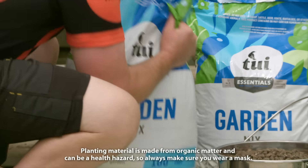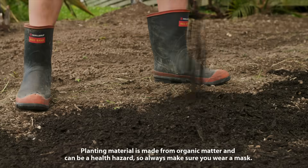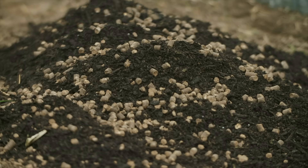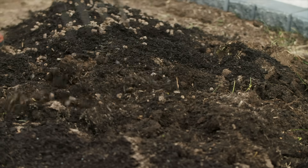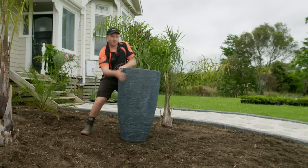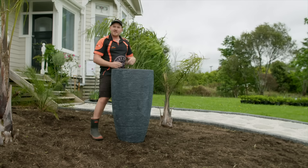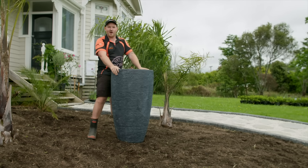Now, the existing soil in these beds is pretty good, so I'll add in a few bags of garden mix and some sheep pellets as a slow release fertilizer, and then dig all that through. I'll position our pot — just make sure this is nicely bedded down into the garden — and I'll start laying out all our plants to check we've got our spacing right.